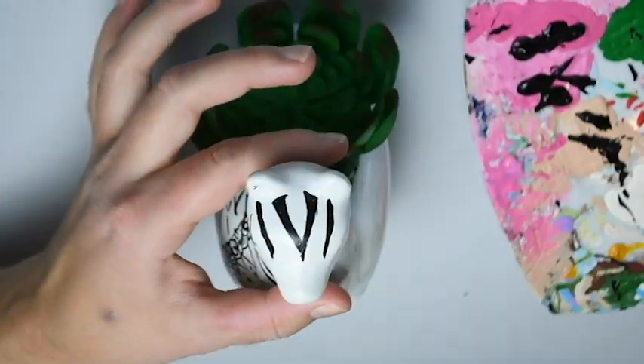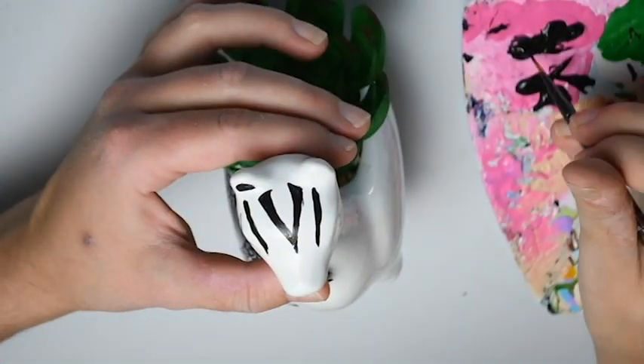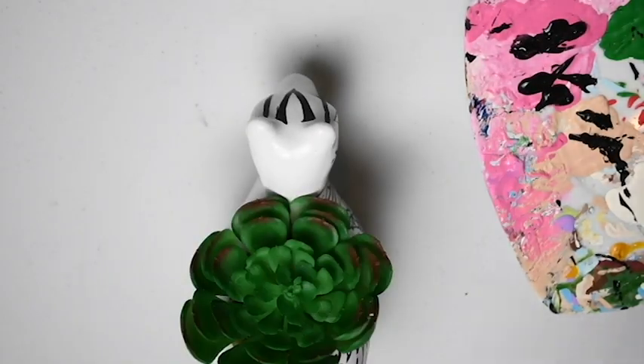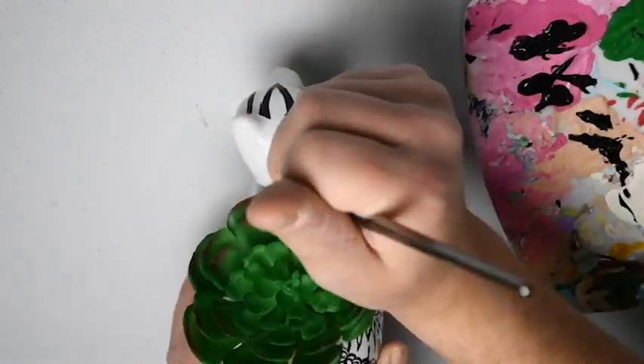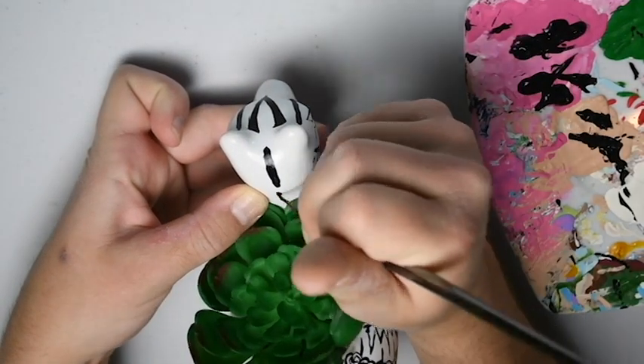I decided to color in his ears with a little bit of black paint. I felt like the back of the llama's head needed a little something something, so I decided to add a little stripe just in the back — something simple but yet adding a little bit of detail.